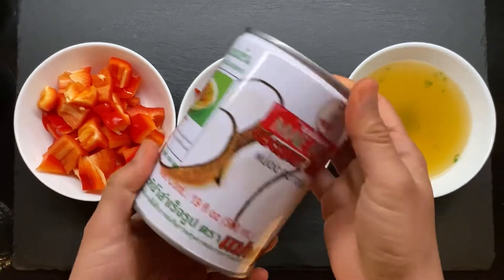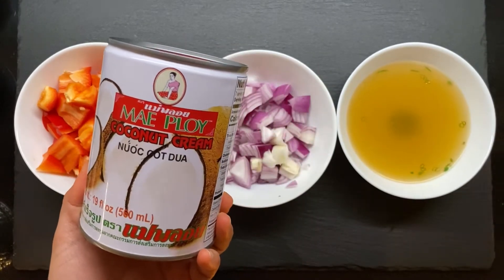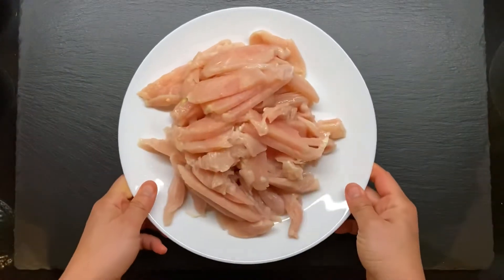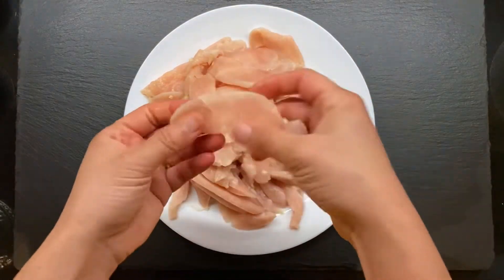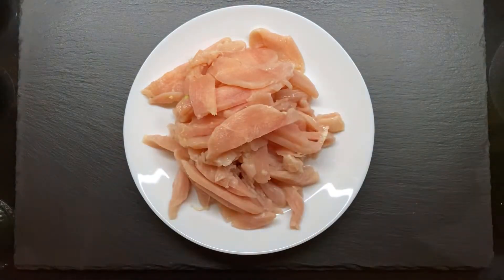And 1 cup of chicken broth. Oh, and also coconut milk — coconut milk is very important. I'm going to be using about 300 ml of coconut milk. And this is about 1 and a half pounds of chicken, so you just slice and cut them into nice pieces like this.